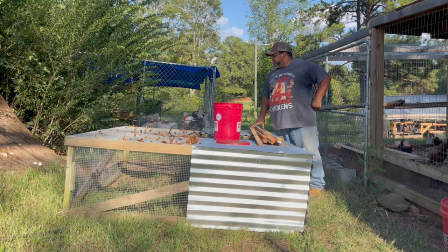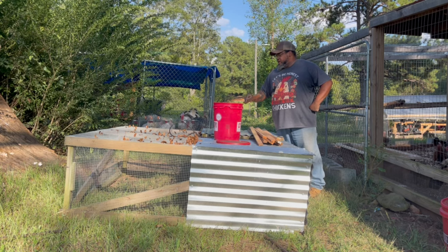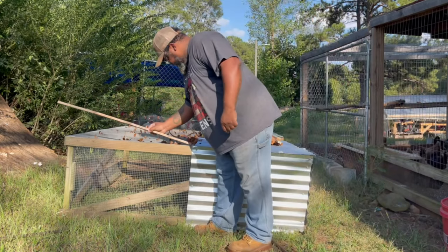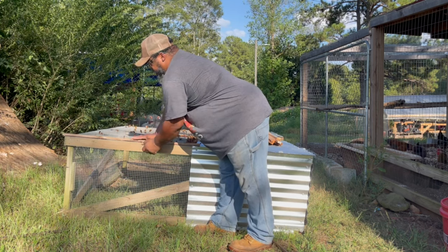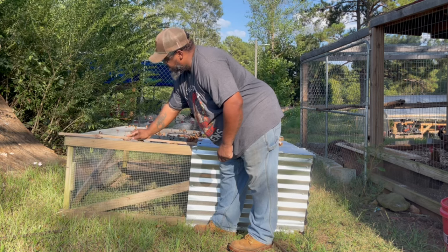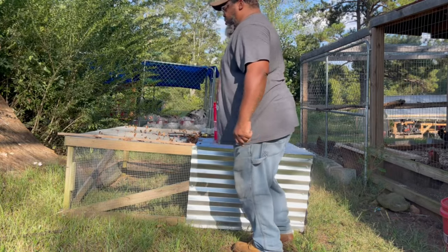I got it in place where I think I'm gonna leave it, but before I bring the chickens out I need to reinforce this a little bit. I had some old two-by-fours that I got stripped down, and I'm just gonna reinforce these sides like this — basically just gonna drill this into the bottom to make sure raccoons and stuff can't rip this up. I think that's gonna work just fine right there and I'll just cut the end of it off.